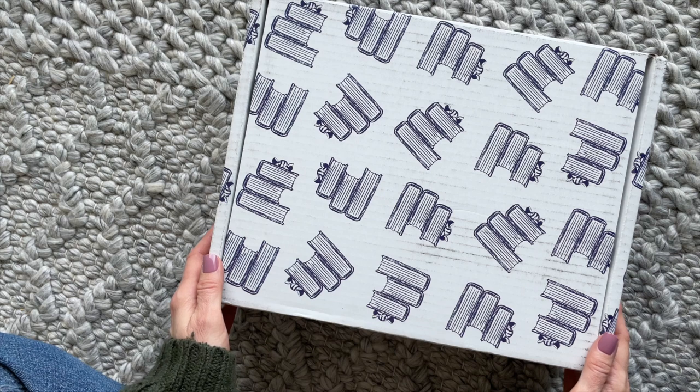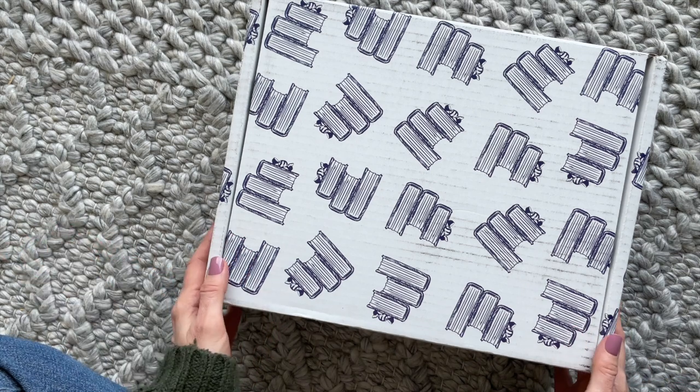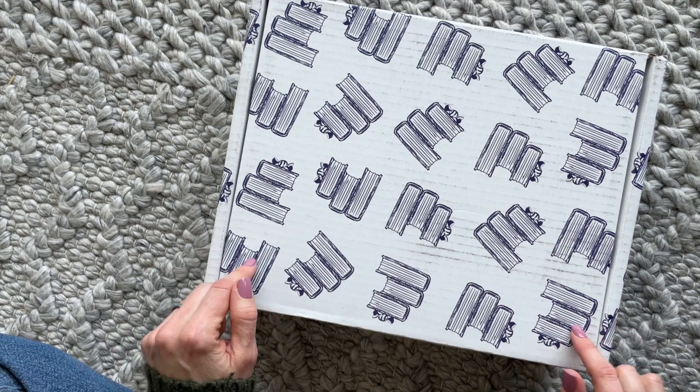Hi everyone, welcome back to my channel, Sarah from Mirror of Boxes. Today we are having a look at the limited edition Cooks Box from Sweet Reads Box.